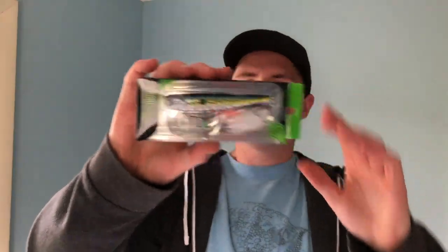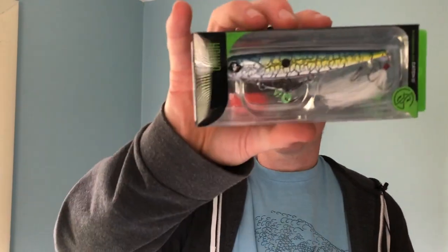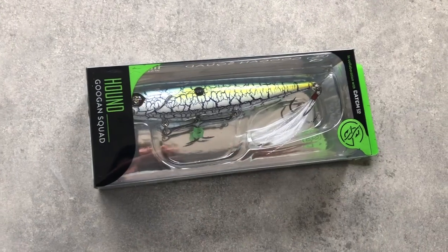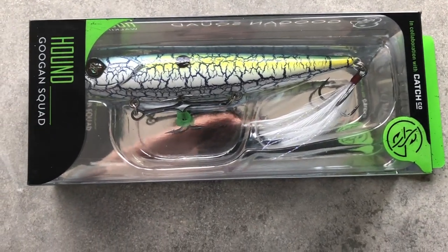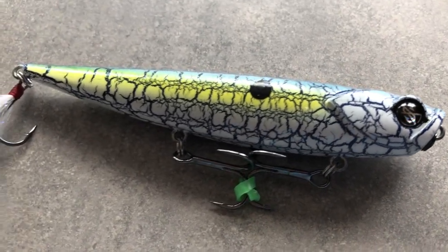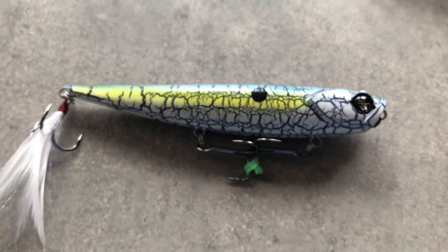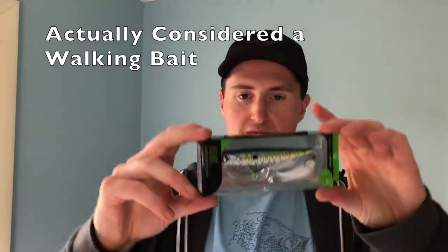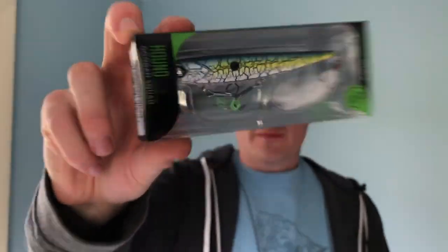The last thing in the box is the Googan Hound — a pretty cool color, kind of like a shad pattern. Googan hard baits have pretty cool patterns. This is half an ounce, so it's a pretty big and long popper compared to the ones I'm used to. I've wanted one of their hard baits for a while, so this is pretty cool to have — definitely maybe my favorite thing from the box.